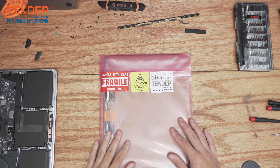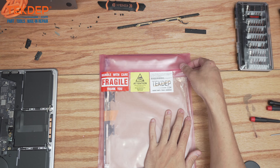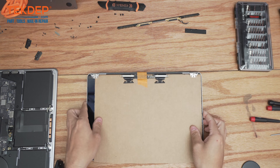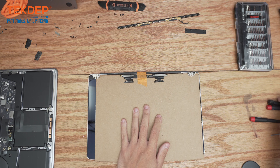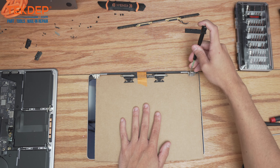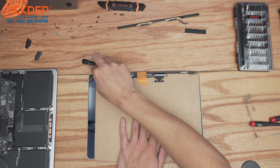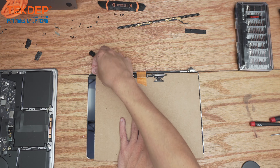Now we've got our brand new LCD here that we're going to go ahead and unbox and put on for our client. The first thing I like to do while the cardboard is still on is take one of our screwdrivers — usually our PL5 Pentalobe 5 — and open up these hinges just a little bit. The reason I do this with the cardboard on is just in case the screwdriver slips, so you don't risk damaging the LCD.